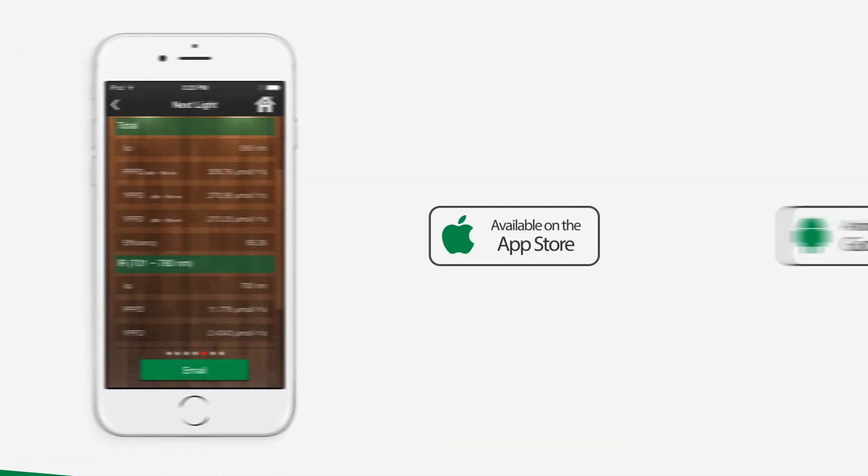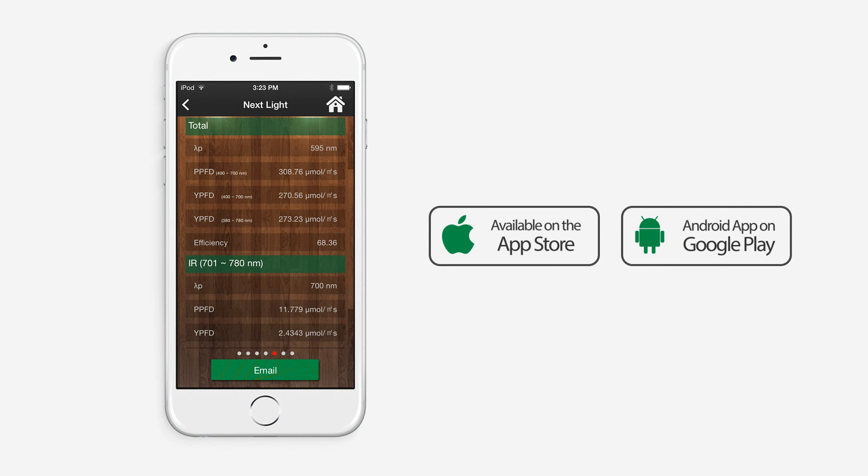Download the iOS or Android application for free on the App Store or Google Play. For more information about Spectrum Genius Agriculture Lighting and the Lighting Passport Spectrometer, visit www.lightingpassport.com.